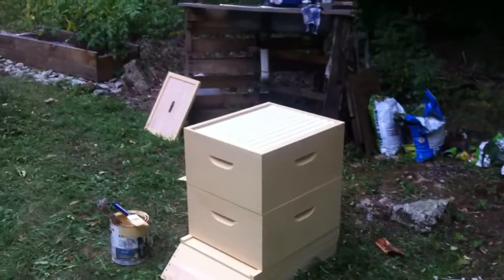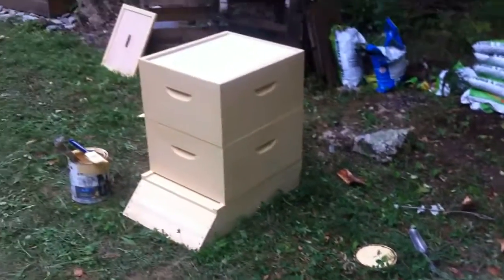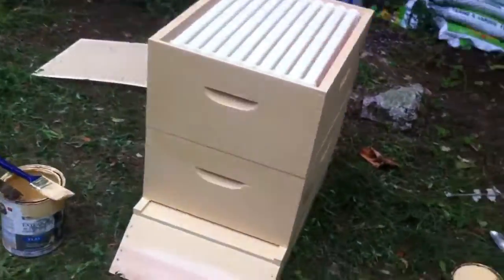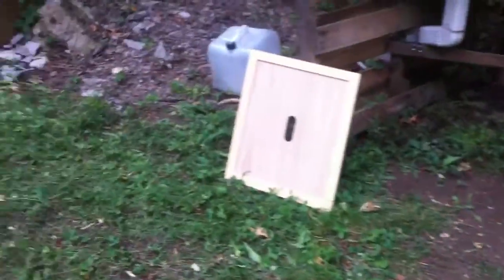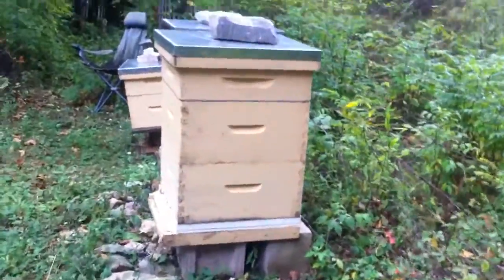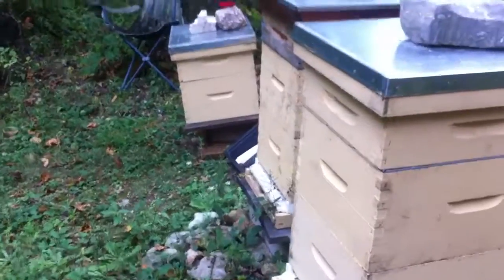So I got a couple of, well, a hive and a half ready for next year, next spring, just doing some painting. I'm going to see what's going on here, check my honey supers out.